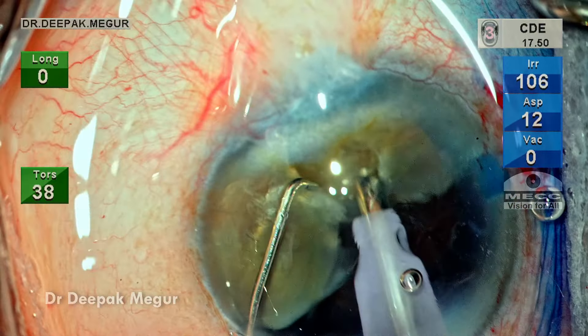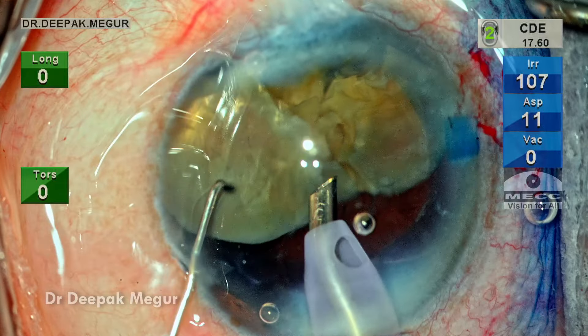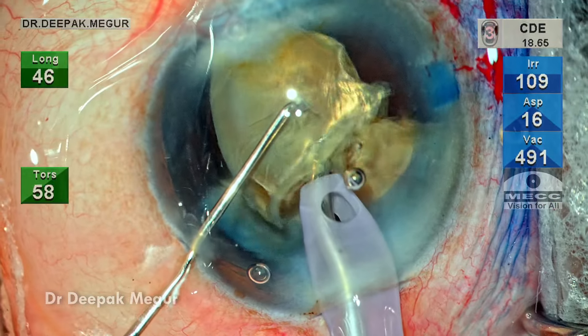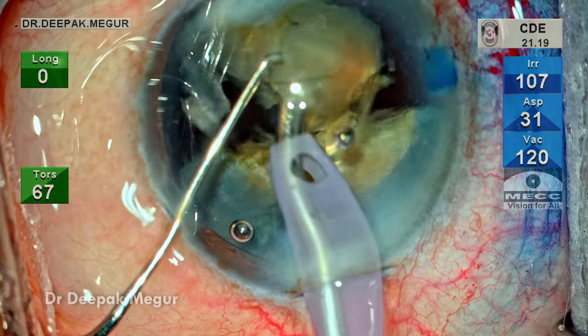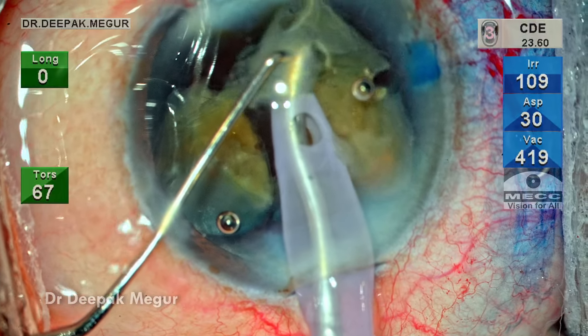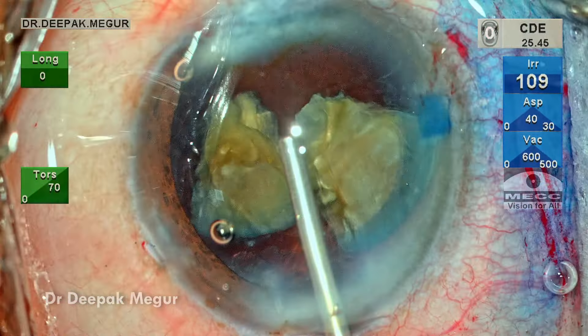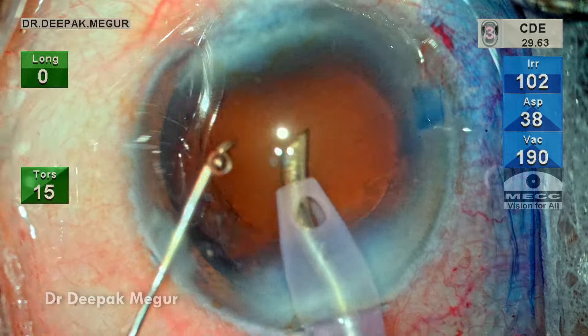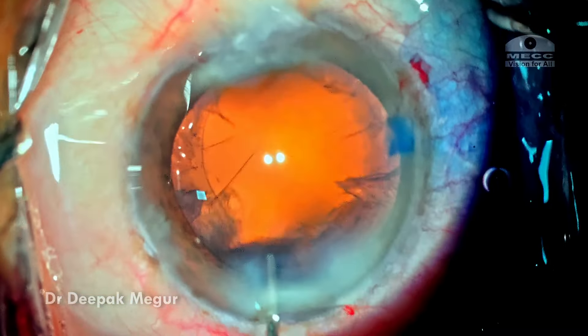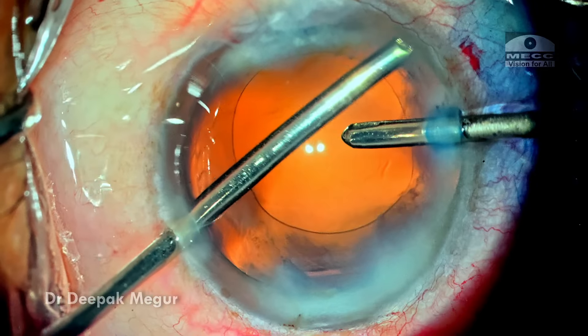We've got three separate fragments — two of them are pushed back to the bag, and the one which is anterior is then emulsified in a very controlled manner using the quadrant removal mode, with torsional energy in continuous mode using adequate flow rate and vacuum. Subsequently, the remaining two fragments are then emulsified. Finally, the toughest part of the surgery is over. Now is the time to remove the cortex — the posterior capsule is flushed with BSS, the bag is filled with OVD, and using bimanual I&A the cortex is stripped off.